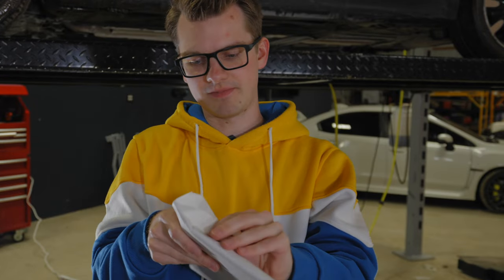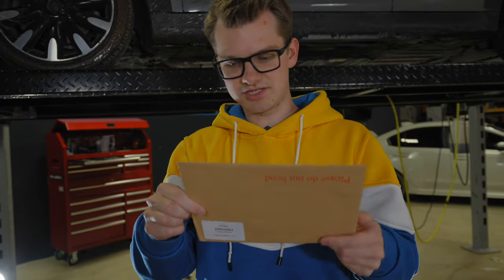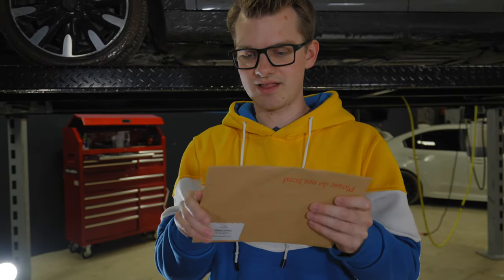Here is the clamp that clamps the two pieces together, so you don't have to do any welding — which is great. And in the box you also have a little envelope with a JCW logo and the tuning kit certificate itself.